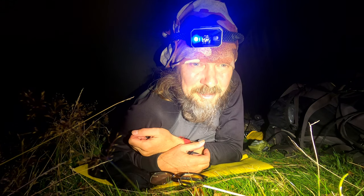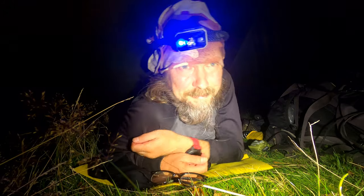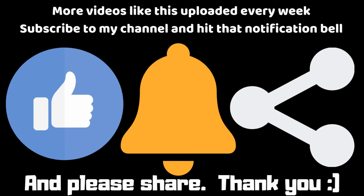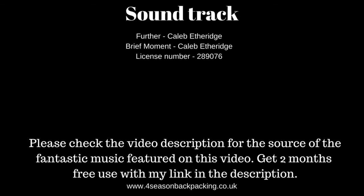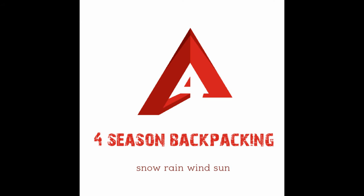There are more episodes to come on this adventure, so if you don't want to miss them and you're not subscribed already, please do hit that subscribe button. Thank you for watching.